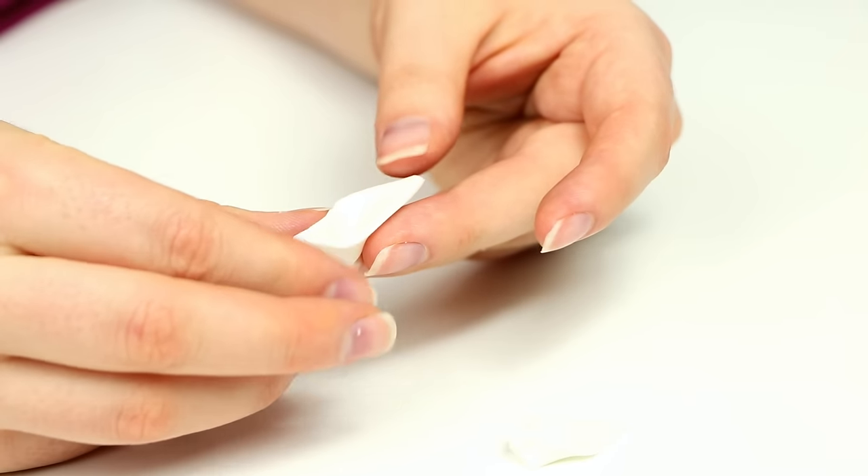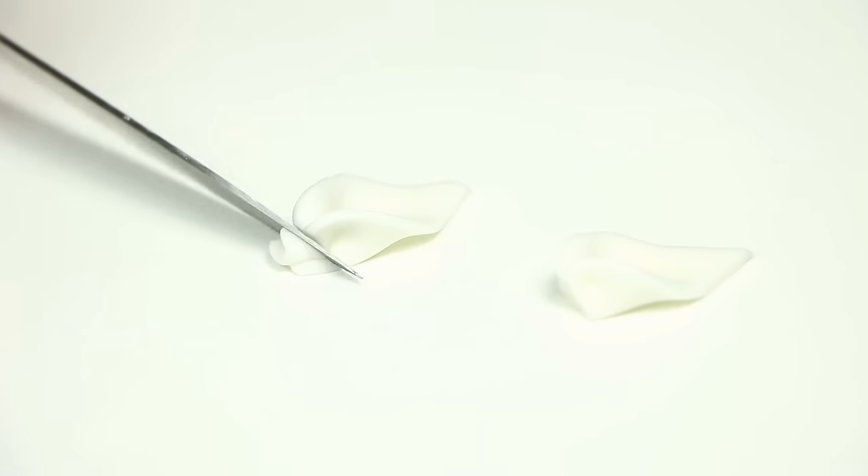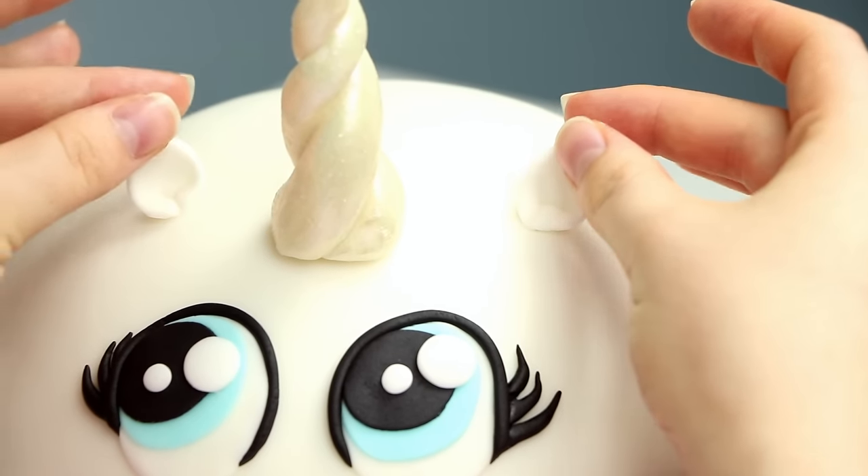For the ears I simply cut out two triangles of white fondant, pinched one end and cut off the excess, then glued them onto the cake. Pretty simple.